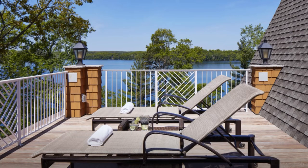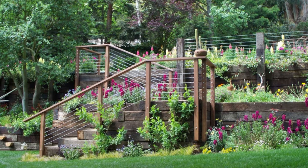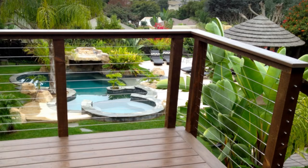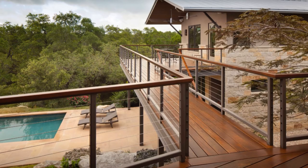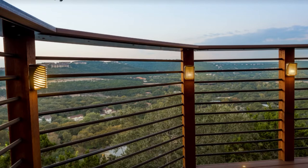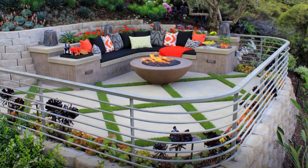My first choice as a DIYer would be this cable railing system. It looks sleek, looks easy to build, it's fairly inexpensive, and gives you maximum visibility. Much to my dismay, I found out that it was a building code violation in my township. Most local building codes require that you have no more than a four inch gap between balusters. This is a pretty tight space, but it still allows for visibility between spindles, and also serves as a safety measure to prevent kids from getting stuck or from squeezing through.